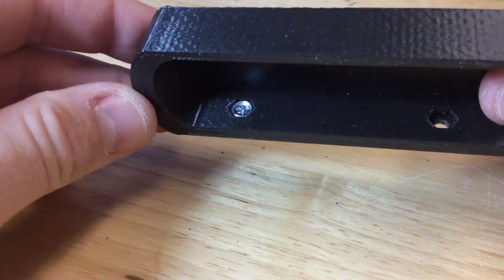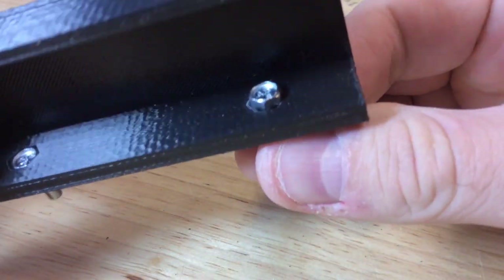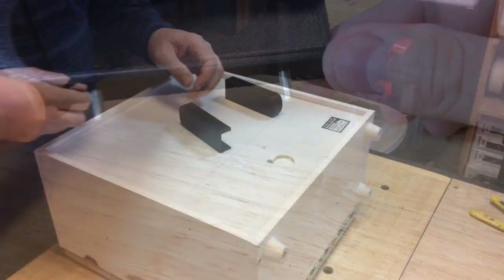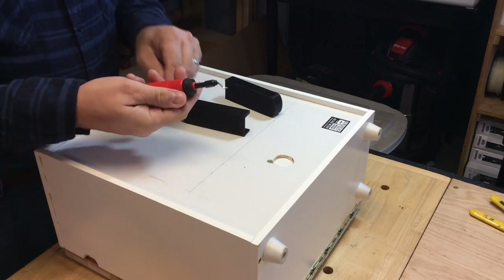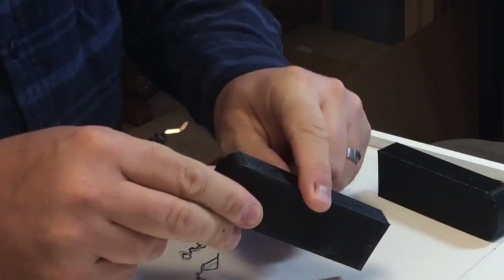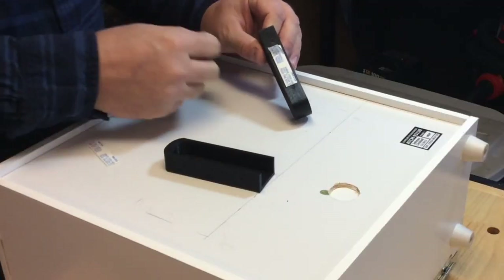Now let's try the bolts. The first bolt slid right in and pushed down below the surface exactly as I wanted. I bumped the camera so it's shaky, but the bolt popped through the hole and pushed below the surface — I couldn't ask for a better fit. I then needed to line up the holes. I noticed some edges so I used my deburring tool — I sell these on my website, link in the description — it does a great job taking edges off without being sharp, and it pivots so it works really well.